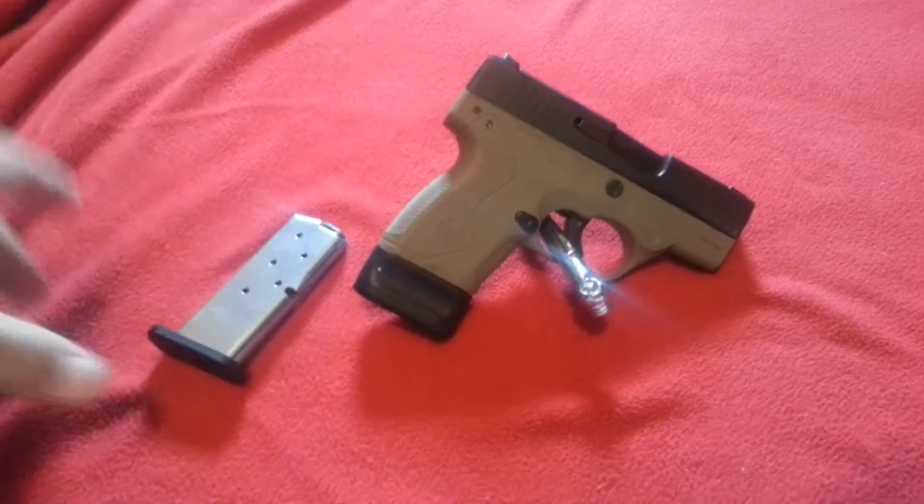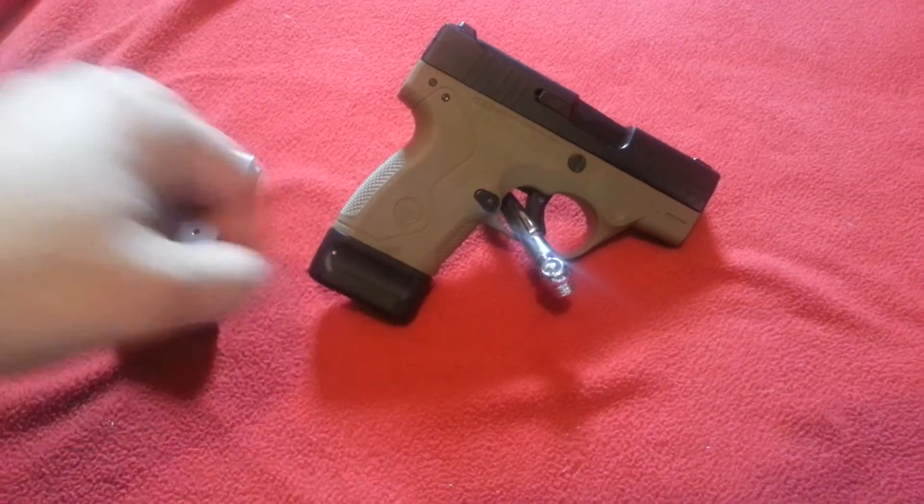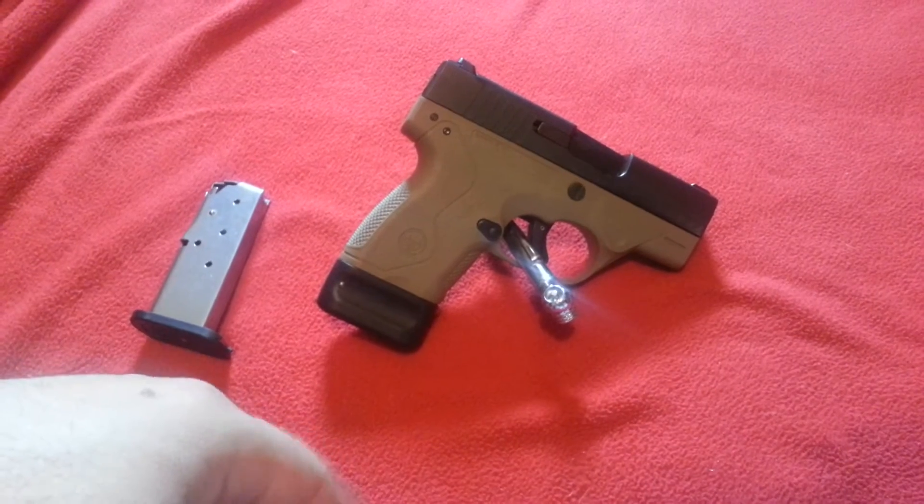When you get this gun from Beretta, it comes with two magazines — you have a flush mount and an extended. This gun was safety checked; I'll show you in a second.